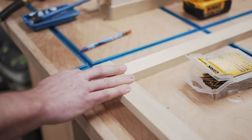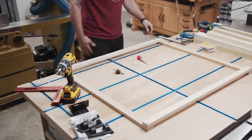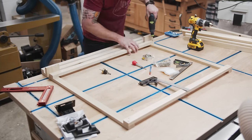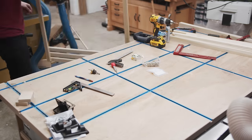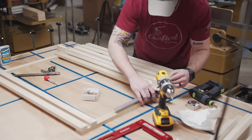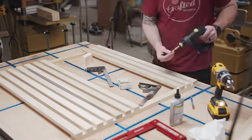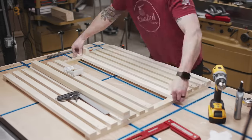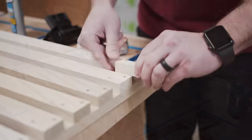I pre-drilled to avoid splitting and used small inch-and-a-quarter trim head screws, which have a really nice finished look. I worked my way up the gate using off-cuts of the poplar boards as spacers between each slat, going from the outside in. This worked out well since the gap for the centermost slat ended up slightly bigger than the rest — by leaving that center board for last I could center it in the remaining space, making that slight difference disappear visually.